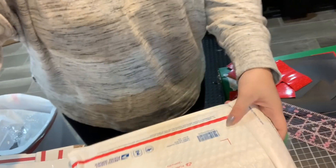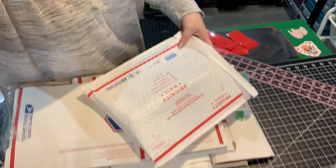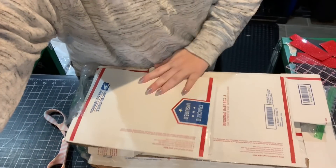Let me give you guys a peek at what's going on in here. They wrap everything individually so nothing gets broken.